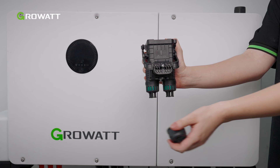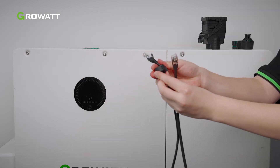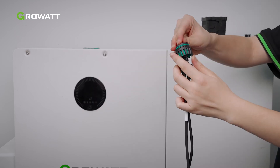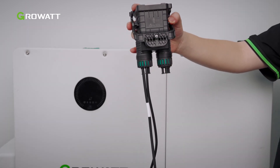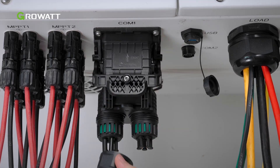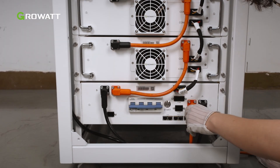First, remove the fixing screws and disassemble the COM1 waterproof cover. Then lead the cable into the holes in the cable gland. The 5-hole fastening rings inside the cable gland are with openings on the side. Separate the gap by hand and squeeze the cables into the holes from the side openings — cable diameter 5.5-7 mm. Route the cables through the COM1 terminal waterproof cover and connect the cable to the WIT inverter. Then tighten the COM1 terminal cover and secure the screw. Connect the power cable, BMS-AC cable, and communication cable to the high-voltage box.